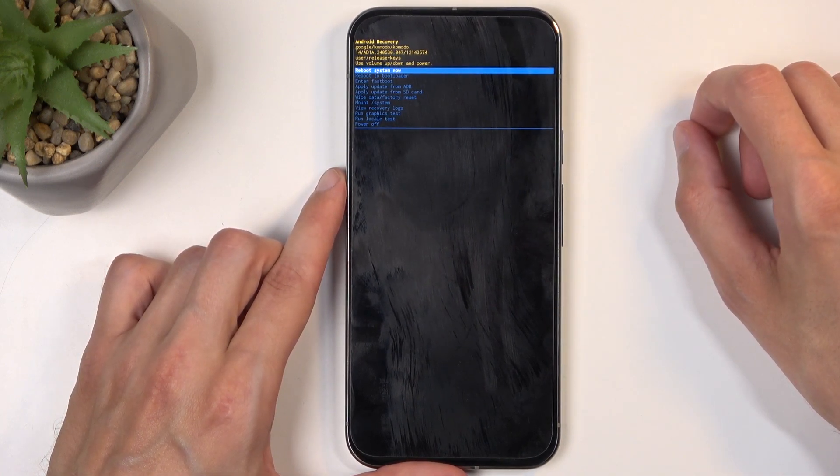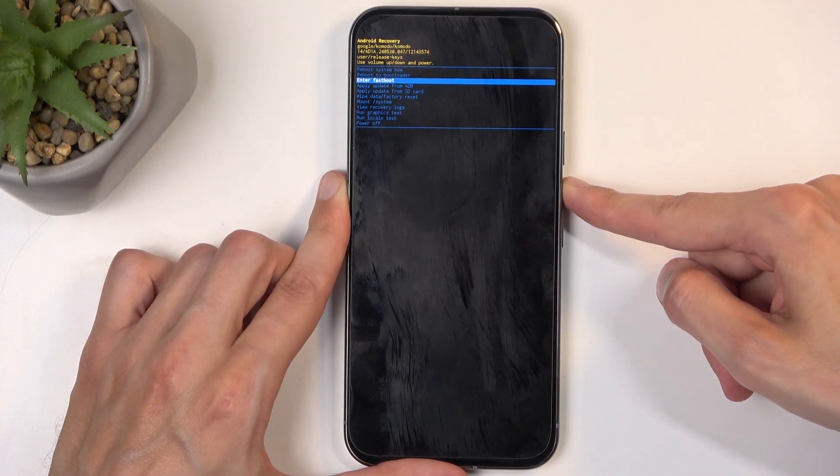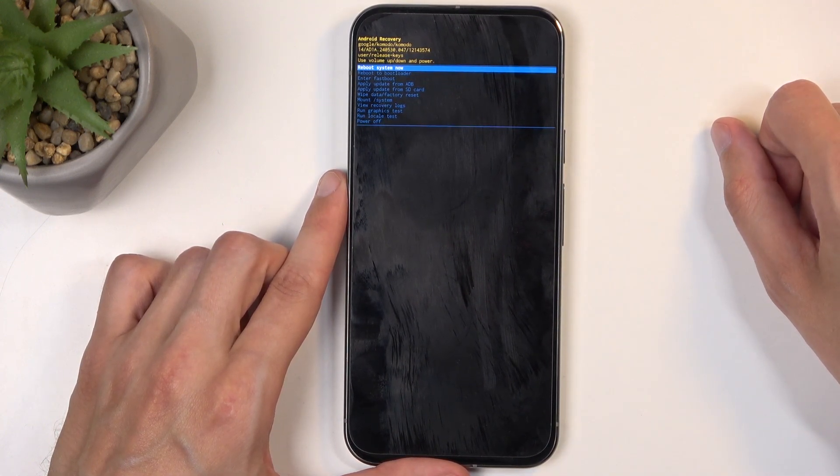And this will then redirect us to the recovery mode. You can use the volume buttons to navigate up or down depending on which one you press, and the power button will be used to confirm whatever is selected.